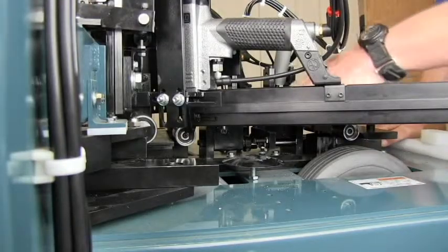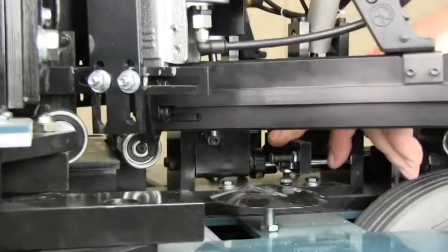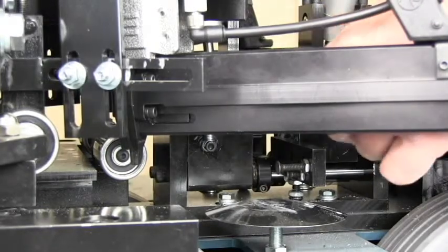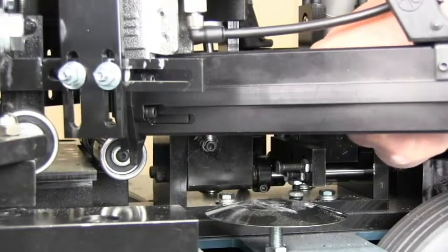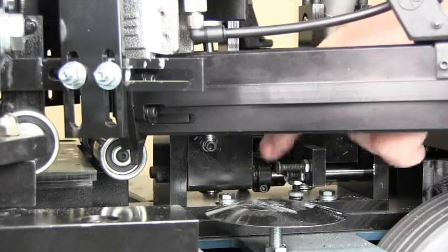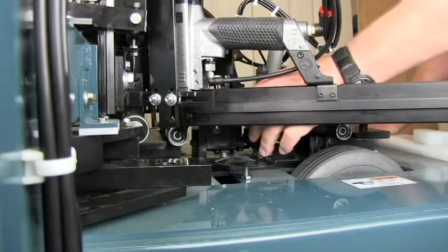The 450 Jam Stitcher comes equipped with quick change stop arms. This is the arm that has the stops for the jam to position them accurately. If you have a different setup, a different type of jam or stop, you may need to change them. Instead of removing all of the stops from the arm, use a three-sixteenths Allen wrench — supplied with the machine — loosen the lock assembly, and the arm will slip right out. Replace it with another arm set up for a different stop assembly and lock it into place.